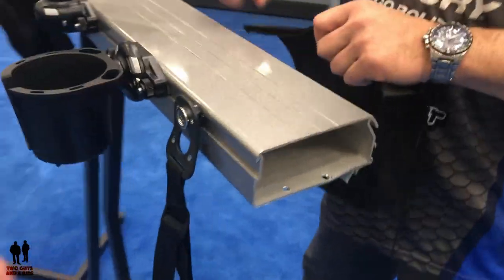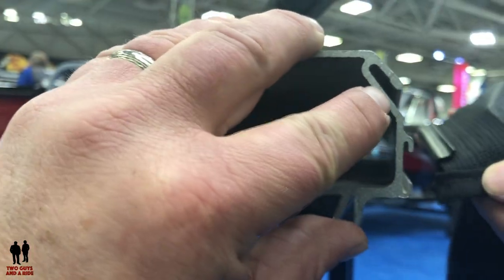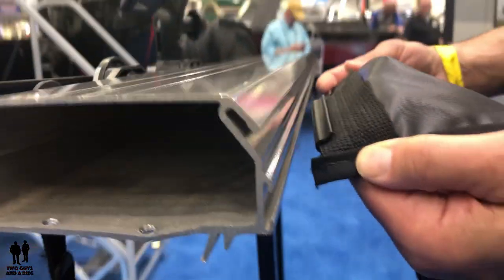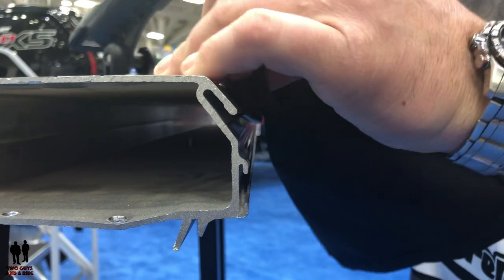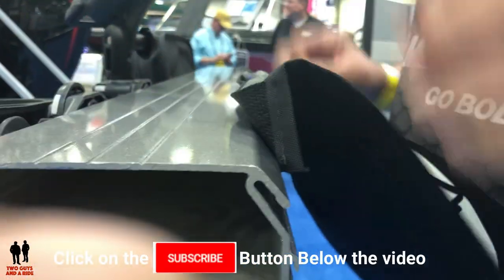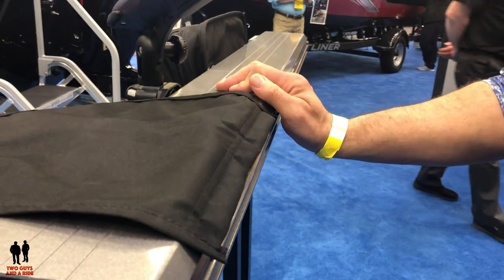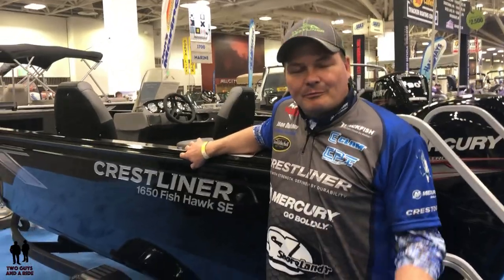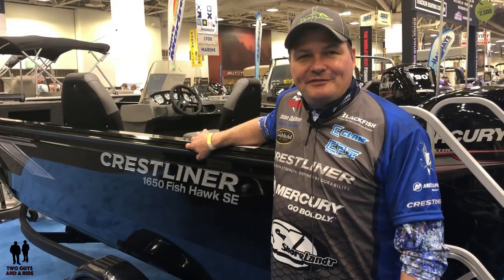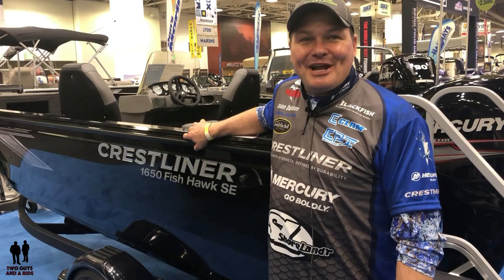On the outside of the gunnel is our patented cover system, where there are no snaps — it attaches using J-shaped hooks which just slide into the exterior channel, and are very simple and efficient to put on and remove. For more information on the 1650 Fishhawk or any Crestliner boat, check us out at Crestliner.com.